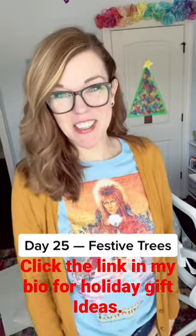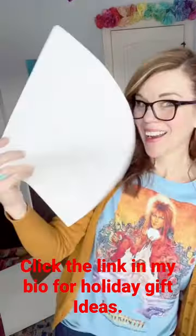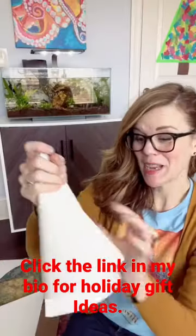Day 25 of holiday crafts you can handle. You need a this shape — a pie shape. I made this out of poster board. It's going to end up being a tree.